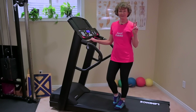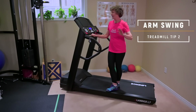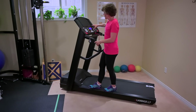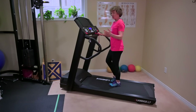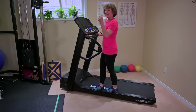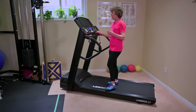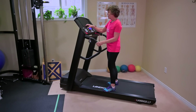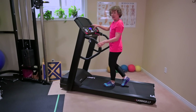Tip number two: arm swing. Arm swing is so very critical. I talk to so many clients that tell me when they're on the treadmill they are constantly holding on. If you look at sprinters when they run, they dictate their leg speed very much by their arm speed. So if you're always holding on, that means you're never going to be able to walk as fast as you potentially could on a treadmill.